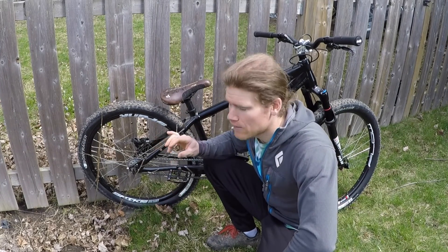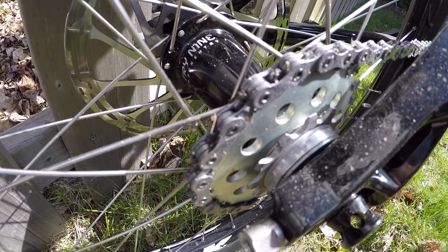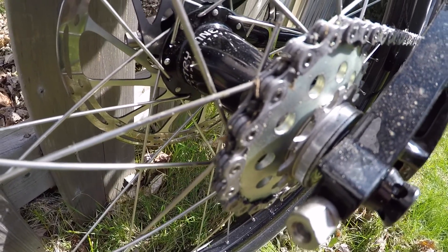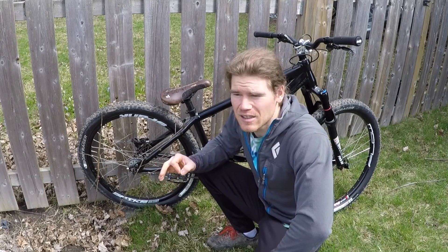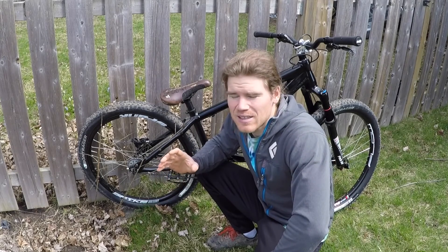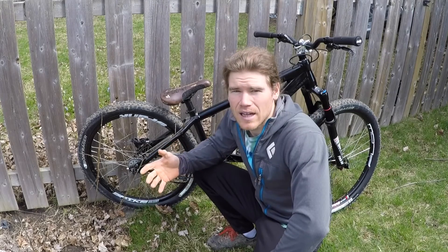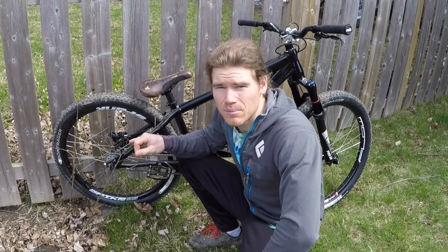Rear end of the drivetrain — it's a 22 tooth Surly rear sprocket. I'm running the gear ratio 28-22, which is a fairly light gear. It's a little bit harder than a traditional trials gear, but still light enough that I can do pedal gaps confidently.